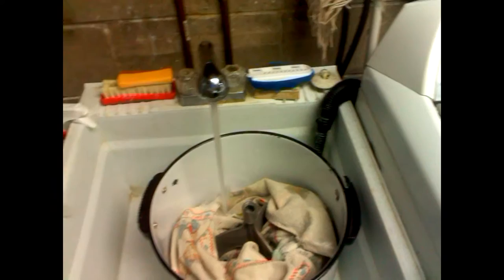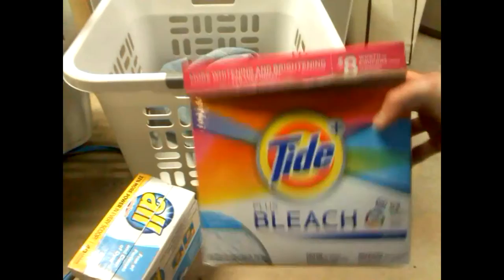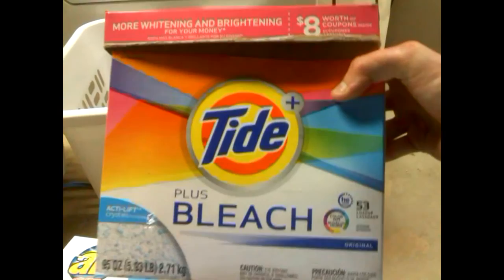Literally, just under a faucet — turn it on. That's literally it. I didn't put any soap in yet. I have it sitting right in front of the dryer. I have powder detergent — I have Tide with bleach and I have All. This is the water fill line; it tells you how far to fill it up.